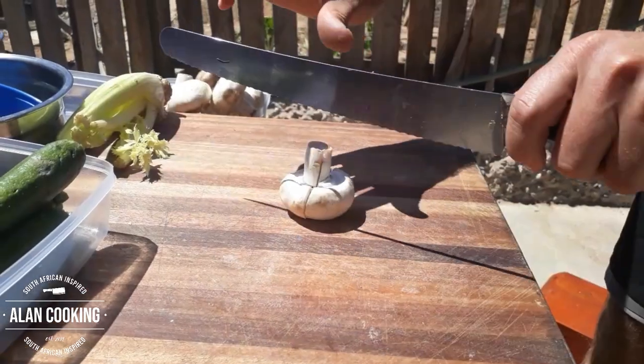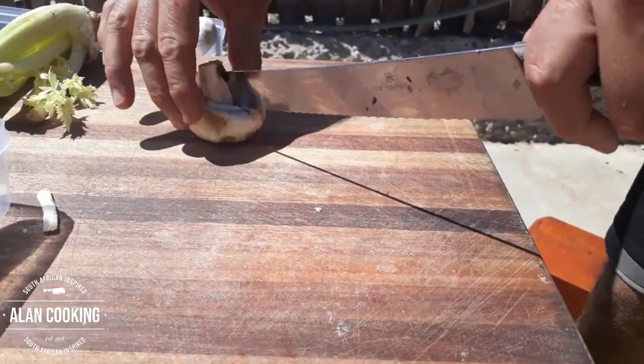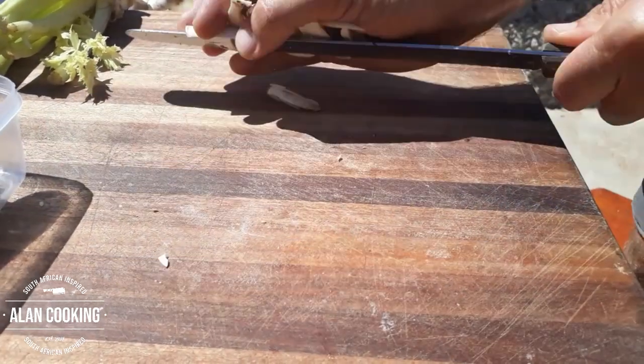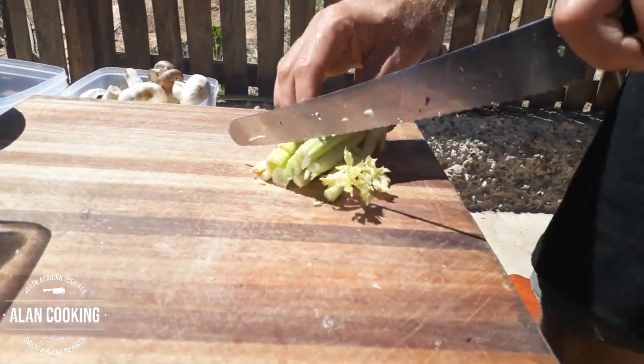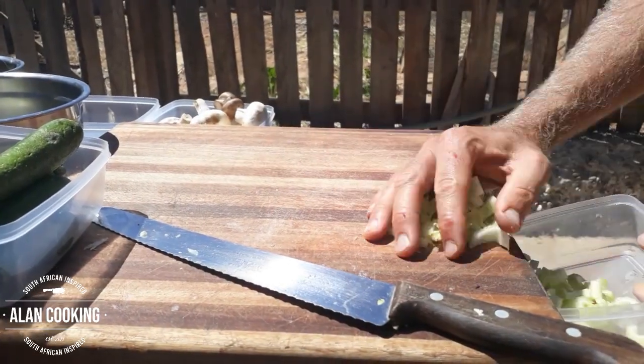Let's finish up with our veg prep. Here we've got our mushrooms — just get them sliced up. These will go in shortly after the onions and garlic once the meat's colored up. We also have a bit of celery — just run your knife through that. And that's it, our veg is prepped and ready to go.